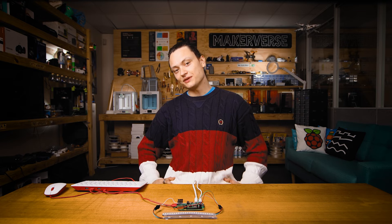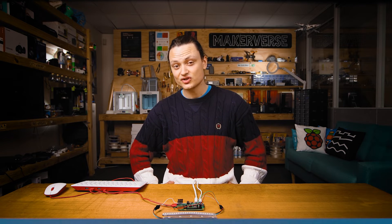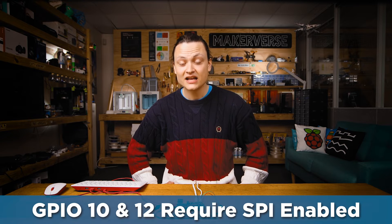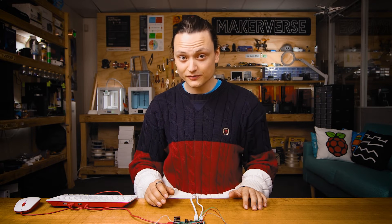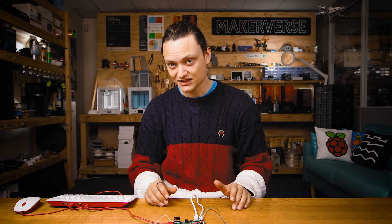There are four available data wire GPIO locations on a Raspberry Pi single board computer: GPIO21, GPIO18, GPIO12, and GPIO10. Each can independently drive a separate WS2812B LED strip. That means by expanding on this script, you can control four fully addressable WS2812B strips independently with a single Raspberry Pi.